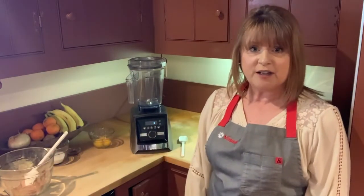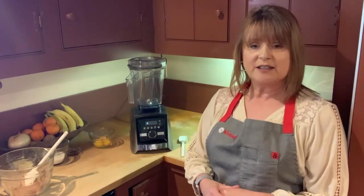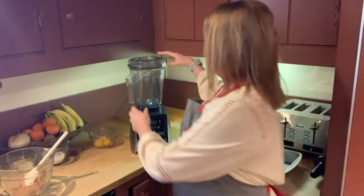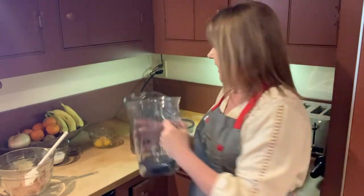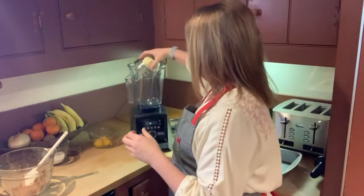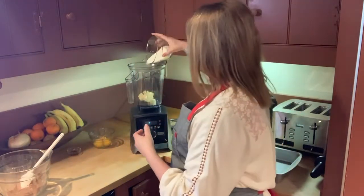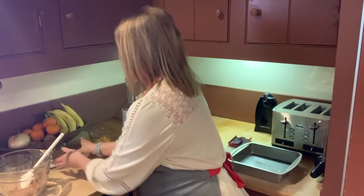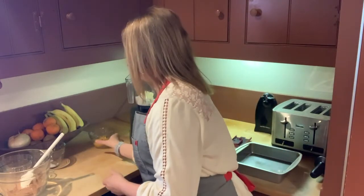For the wet ingredients, this is what we're going to use the Vitamix for. Instead of pulling out a stand mixer, we're going to mix it in the Vitamix. It's nice because the Vitamix can replace other kitchen appliances we wouldn't normally think of. So I'm going to take the lid off — this is a 64-ounce container — and add my ingredients: a third cup butter, sliced up, some sugar, some vanilla, and three eggs.